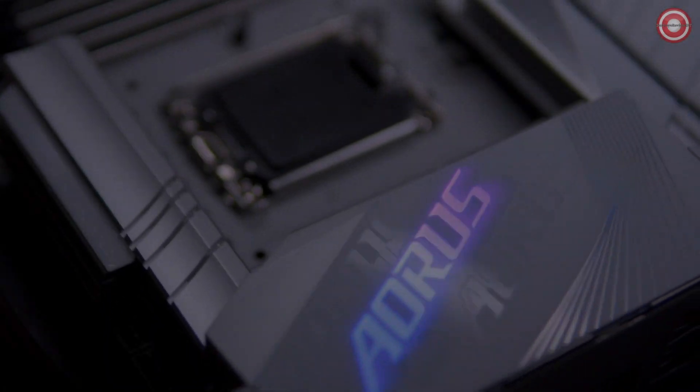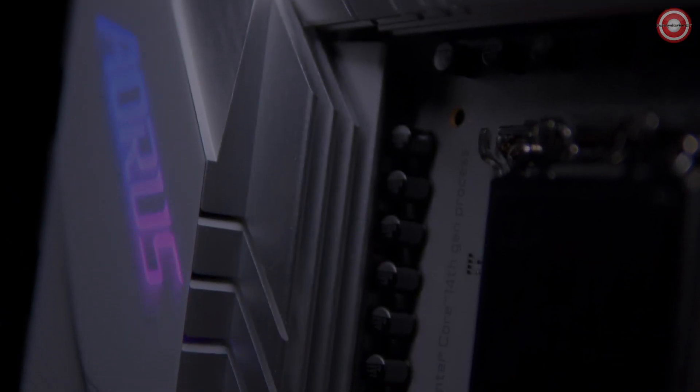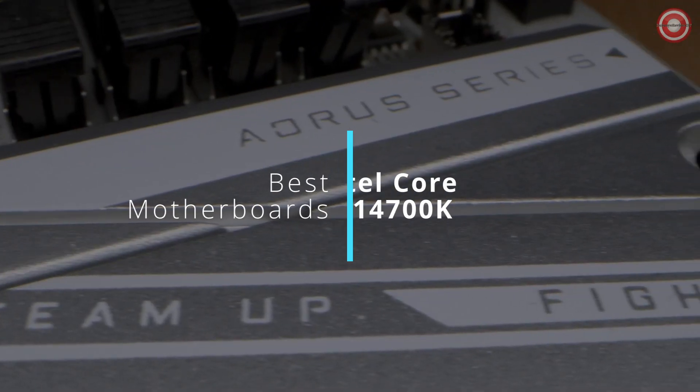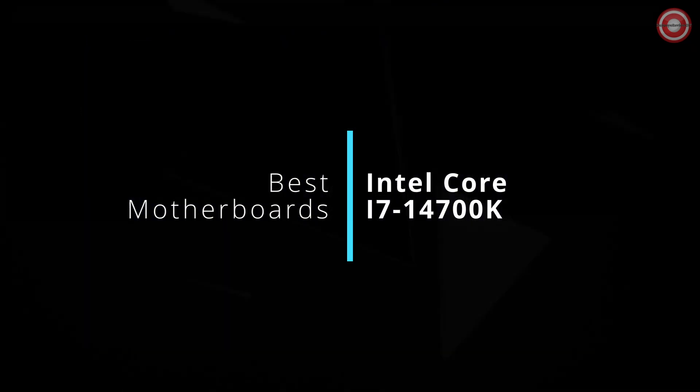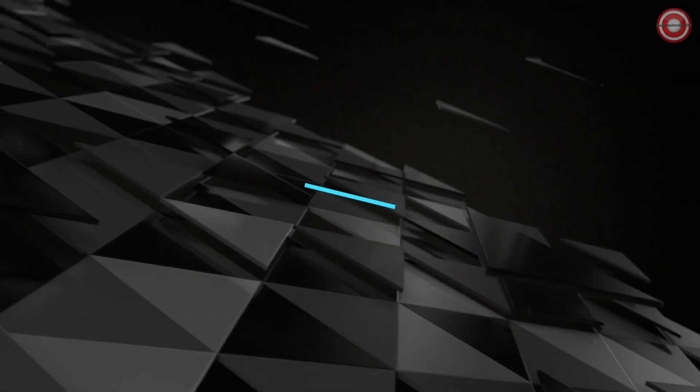Hey, PC enthusiasts! Dive into the heart of performance with our latest video. We're unveiling the four best motherboards tailored for the Intel Core i7-14700K. Whether you're a gamer, content creator, or tech enthusiast, we've got the top picks to elevate your computing experience. Let's get started.